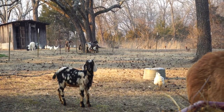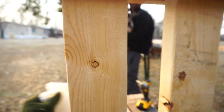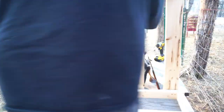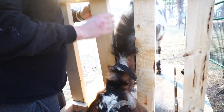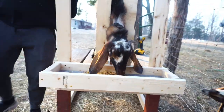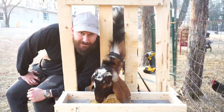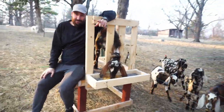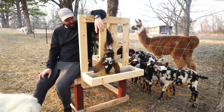Last step is to feed a goat in the stockade — I mean milking stand. Yeah, that's right. So I guess you could say... it works. Thanks for watching. Have a great day. Macaroonie!